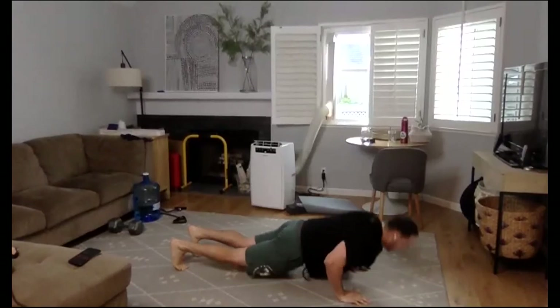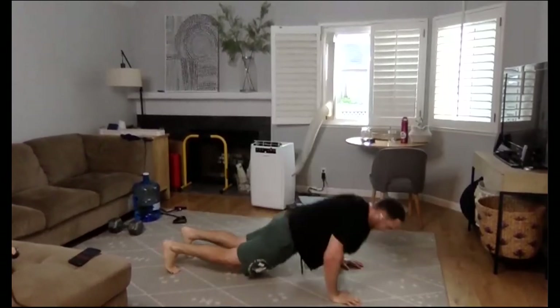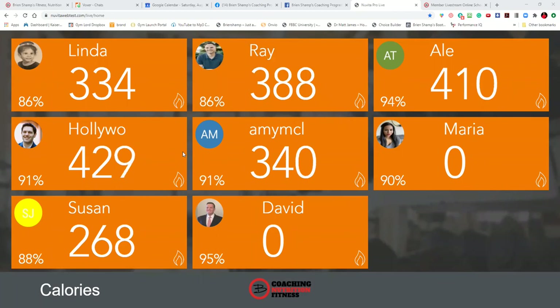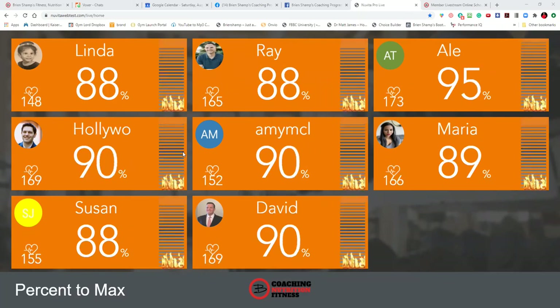Remember we used to do the 5-minute burpee challenge? This is just the 20-second burpee challenge. Three, two, one — we have one round left! We're going to be all in orange. Three, two, last round, let's go. Three, two, one — bam! I think that was actually 5 rounds. Good stuff my friends, holy moly — someone give me an air five!